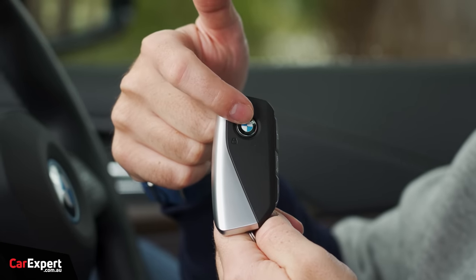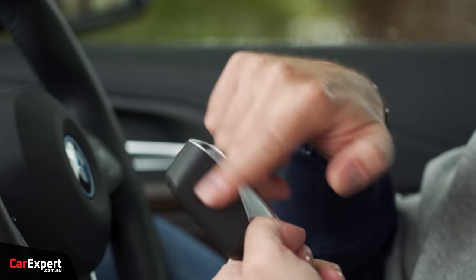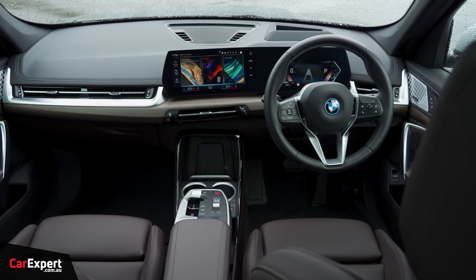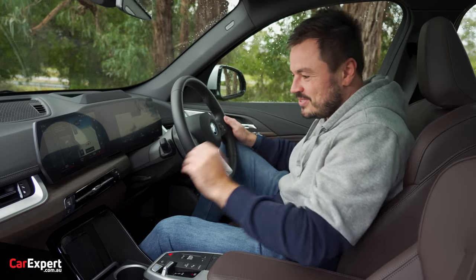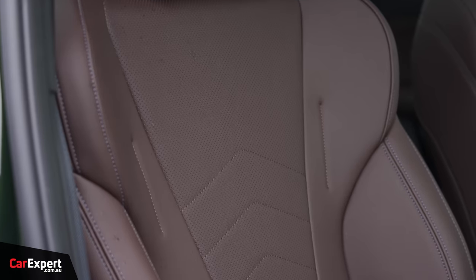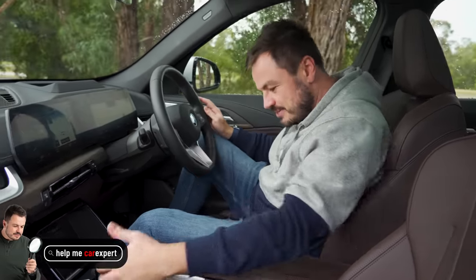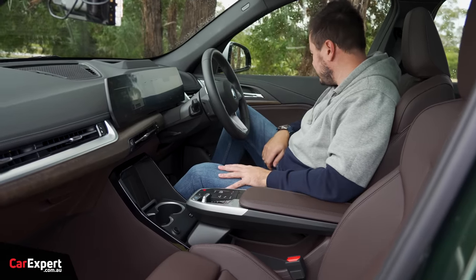We are inside the iX1. Starting with the key — BMW logo, unlock, boot, the diamond for activating the lights, and blank on the back. It's a proximity sensing key so you can leave it in your pocket. Push-button start is just here. I love the look of this interior — they have done such a good job. The previous generation just looked not very nice inside the cabin, but this looks great. I'm personally a fan of wood grain and really like the way they've put it across the dash. The seats have a brown leather of some sort — really nice in my opinion. Because it's an EV, they've maximised storage around the cabin.